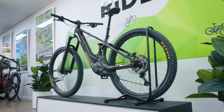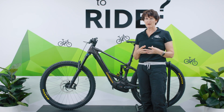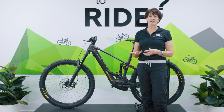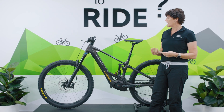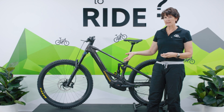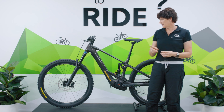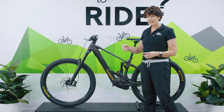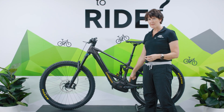Weight is a big game changer for full-powered bikes. Some 750 watt hour bikes are coming in at 26 to 27 kilos, which is quite hefty. Compare that to this 23 kilo bike — that's a significant difference. Orbea have taken a lot of the weight out through the frame.